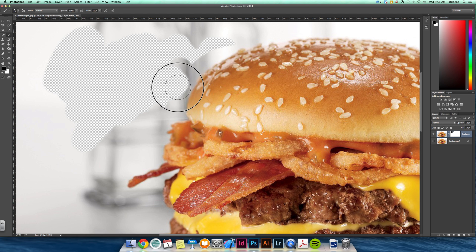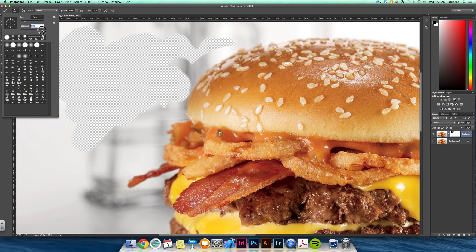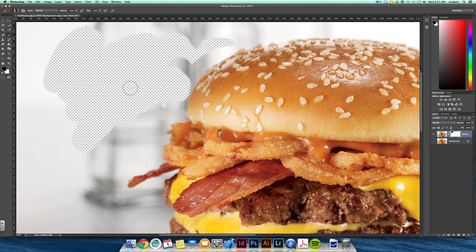What I'm going to do with this one is cut out this hamburger. I'll bring my hardness up to about 90% and slowly go along the edges, adjusting my brush size as needed, to erase this object so I can bring it into another photo.